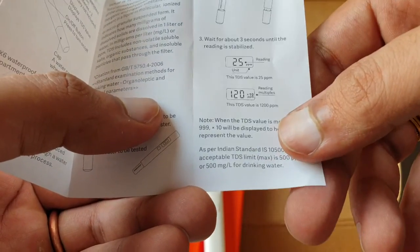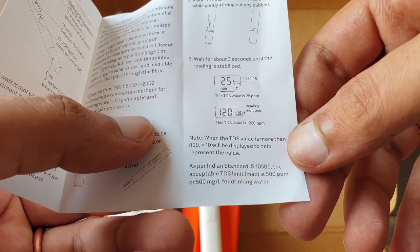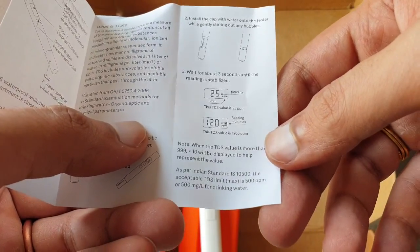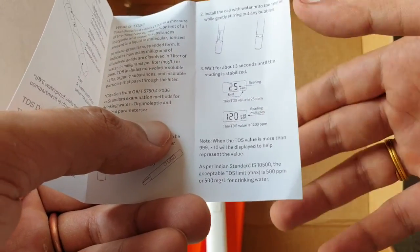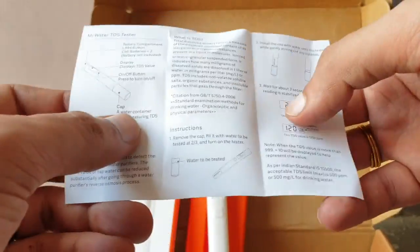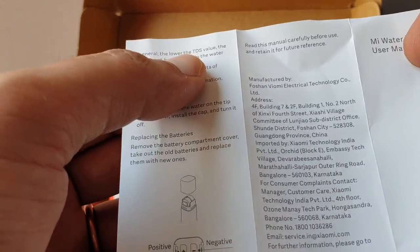You should not consume water with TDS below 100 either. They say the lower the TDS, the purer the water appears, but it can be more dangerous — very low TDS water can dissolve plastic and cause serious health problems. If TDS reaches zero, it becomes like distilled water, which is used in inverter batteries for power backup.